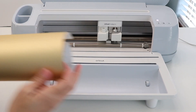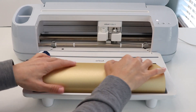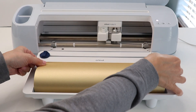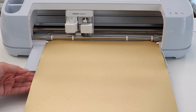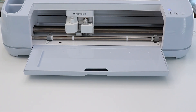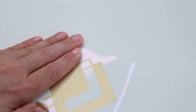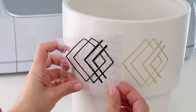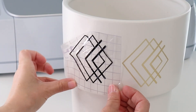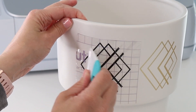Cutting with smart vinyl does not require a mat, and this roll feeder makes using these big rolls really simple. Once everything is cut, I can take this big long piece of extra vinyl, cut that off, and save it. You can attach scraps of smart vinyl to a mat and cut them later so nothing goes to waste. Now I'm just going to weed out the excess and use transfer tape to put the gold and the black decals on my planter.